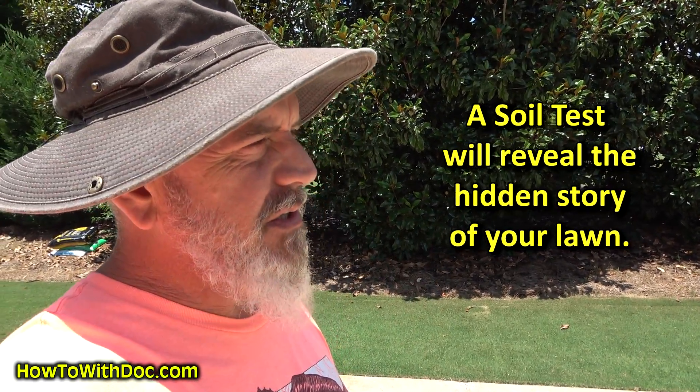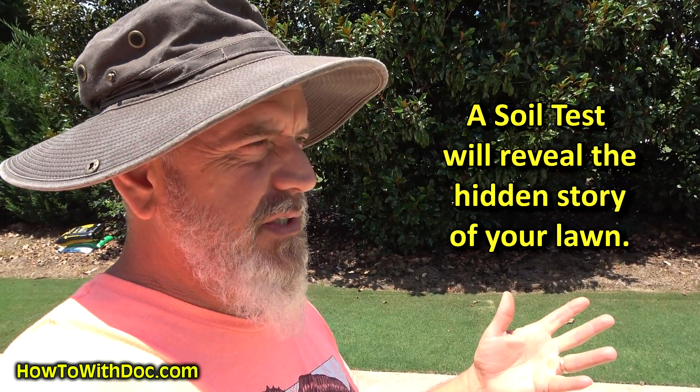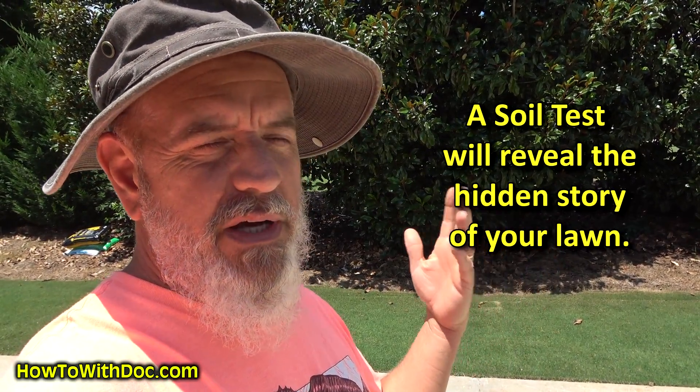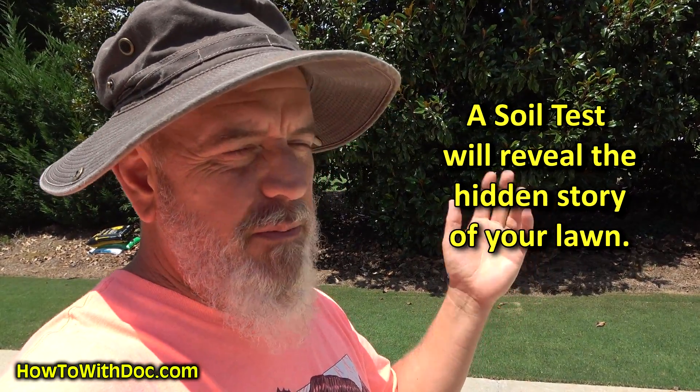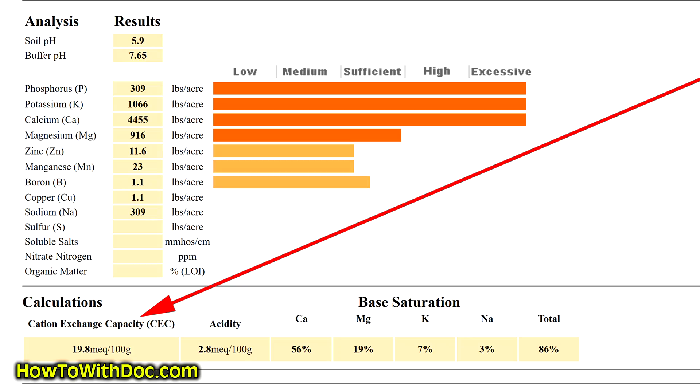I really encourage it — it's really simple. I always use Clemson because it's one sheet, simple to fill out. You send it off — I'll put a link in the description below. In about ten days to two weeks you get an email with your reports. I also like it because they give you the CECs — cation exchange capacities — and that's important too.